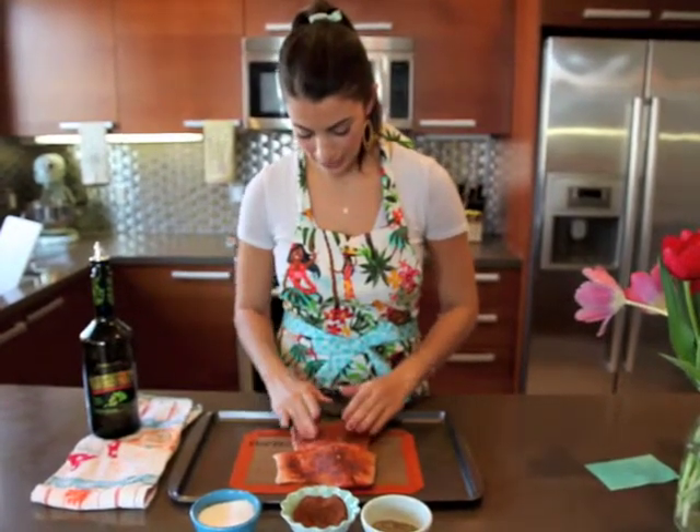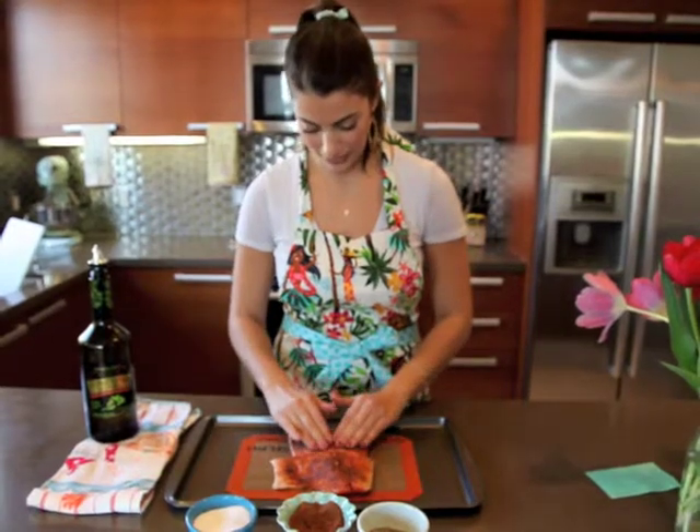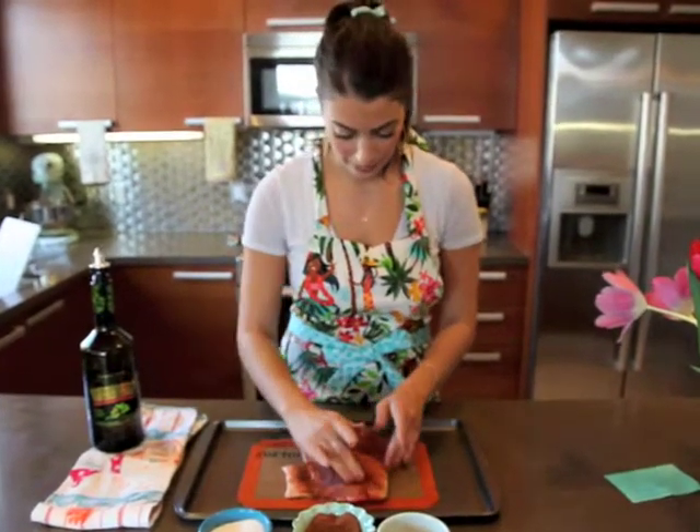You're going to just basically rub it into the salmon. Don't go too crazy coating it because it can get a little bit overly spicy — just coat it a bit.